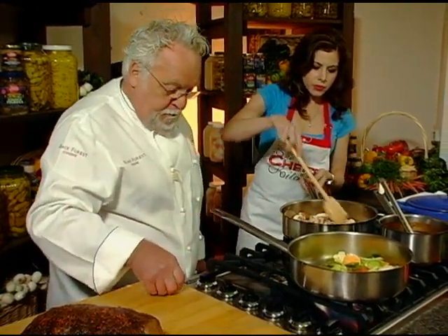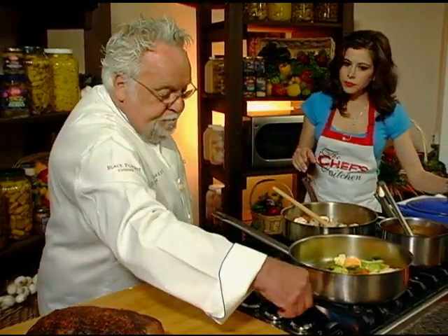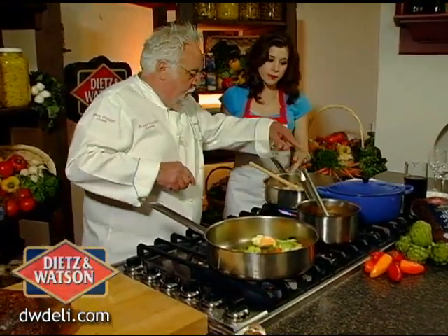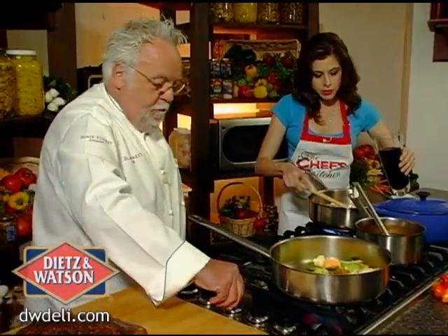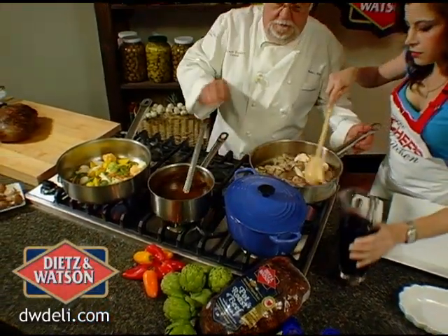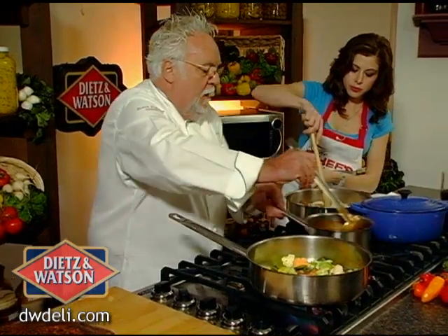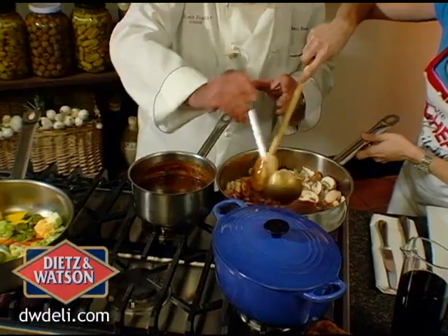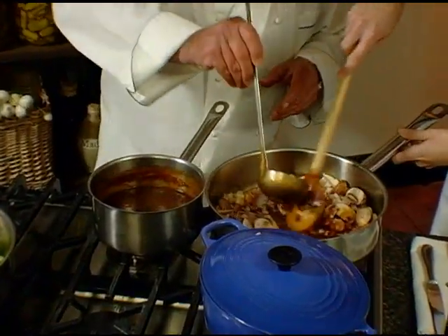Now here we can just deglaze a little bit with — a little red wine in there. A little red wine. And now I'm going to put a couple of ladles of demi-glace. Now remember, like I said, any store-bought gravy for this would work. Because all I want to do then later is slice the pot roast and put it back into the sauce just for a little bit.